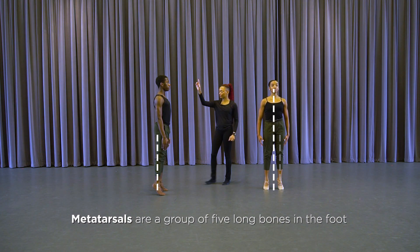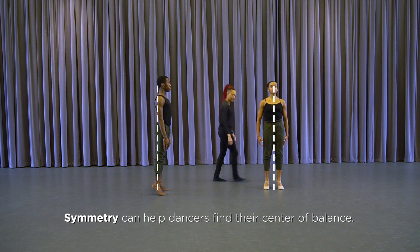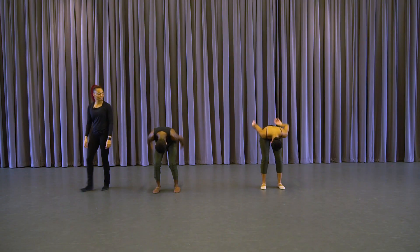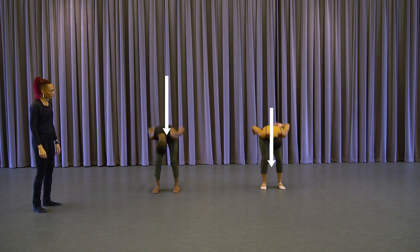They still have a nice through-line down the center of the body, and lower down. Excellent, excellent. Going against gravity — and swing, and dropping into gravity.